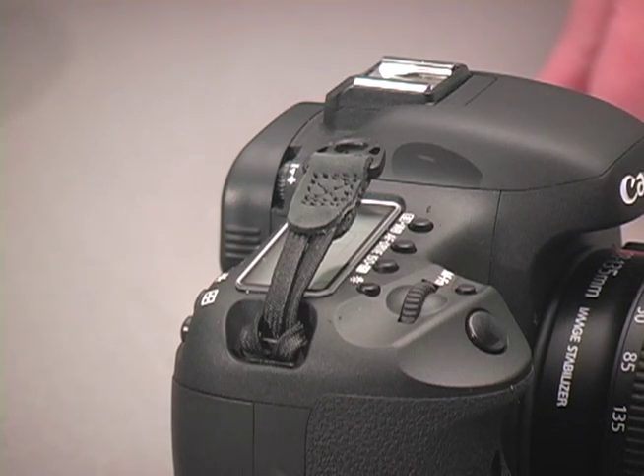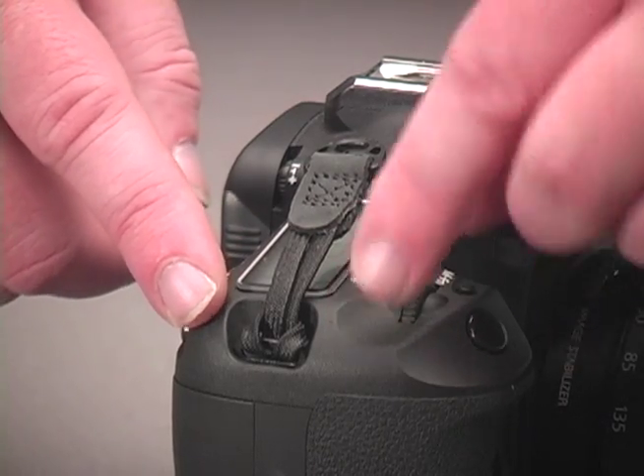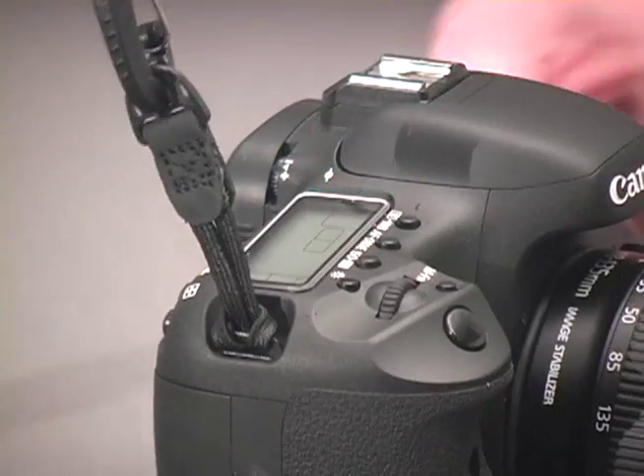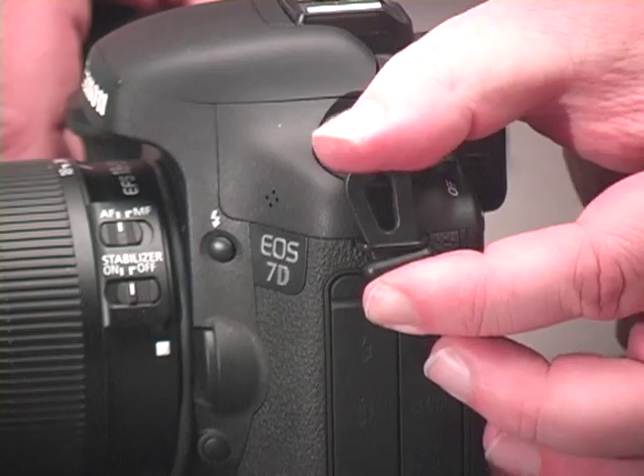If the camera or piece of gear that you're wishing to use does not have a connection area big enough to accommodate a swivel hook, Optech USA's utility loop or Adapt-its would be just the thing for you.